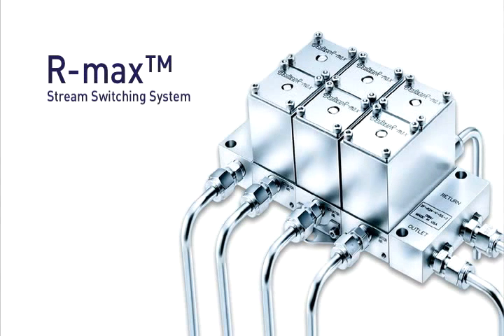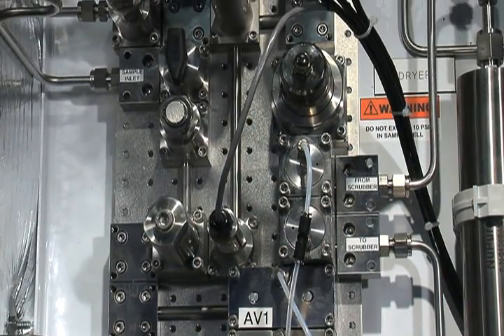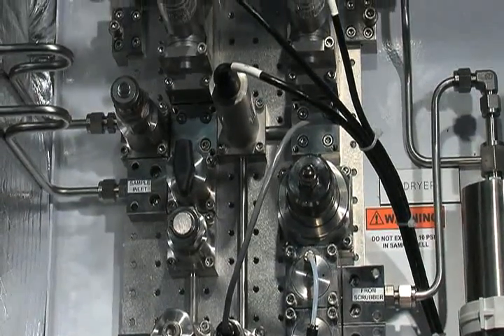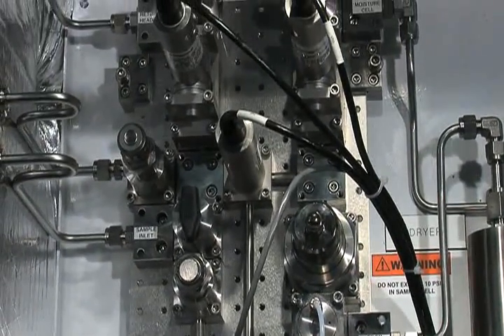Parker's RMAX Stream Switching System integrates both stream switching and bypass filtration into one compact assembly. The system saves valuable wall space in an analyzer shelter that some industry estimates say is worth at least $1,000 per square foot.